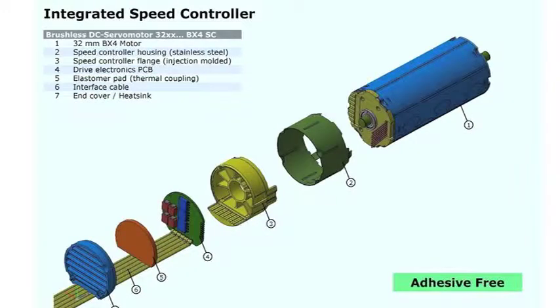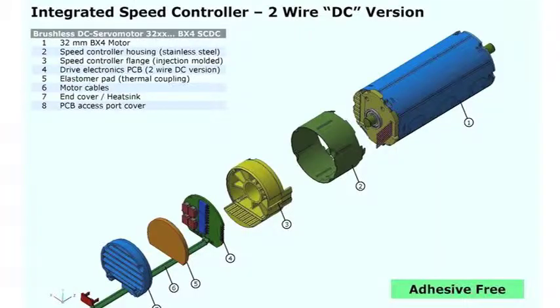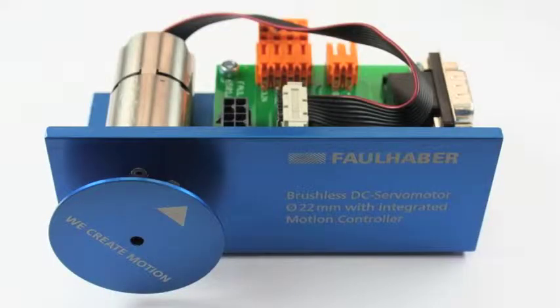The speed controller controls motor speed under a varying load and can be configured with current limiting for self-protection or to set linear acceleration ramps. The BX4 SC is also available in a two-wire version that acts just like a brush type motor, where the input voltage is directly proportional to output speed and will slow down proportionally to the torque applied. The most prominent feature of the new BX4 series is the integrated motion controller in the same 22 millimeter outer diameter as the motor.